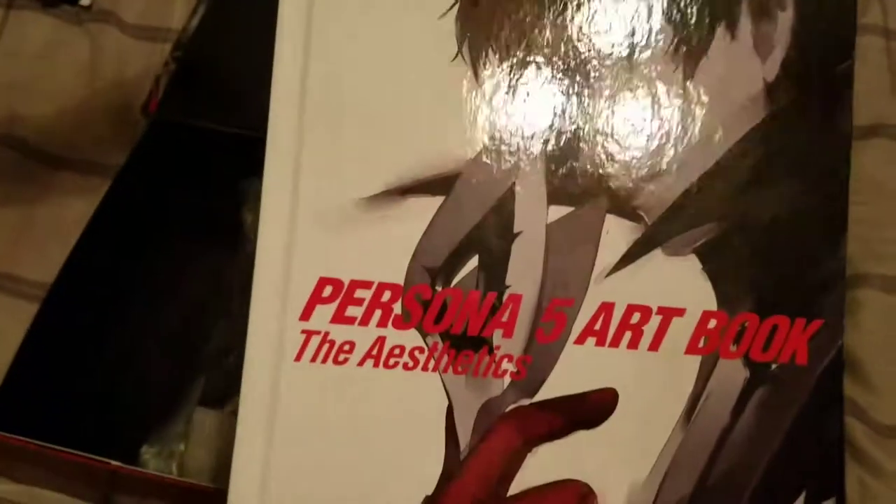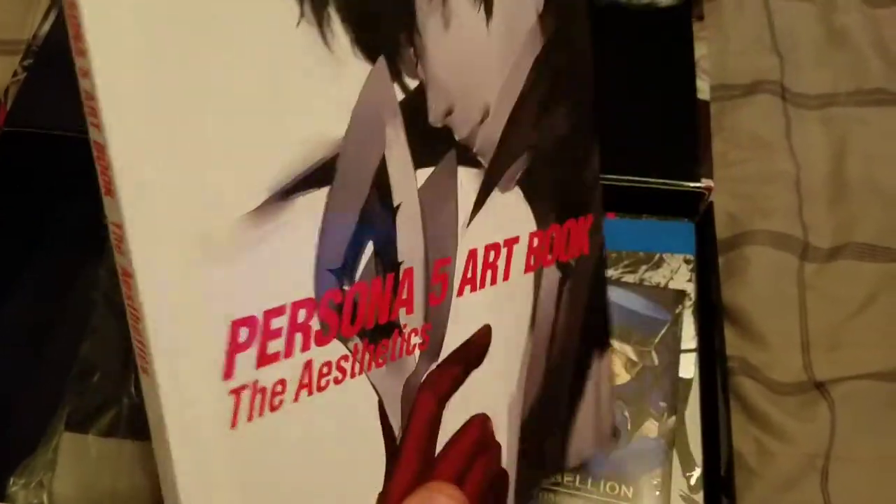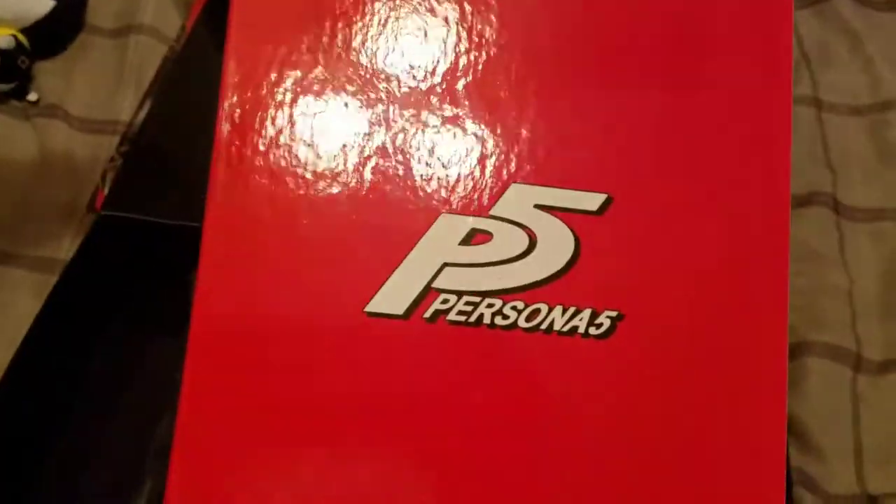Next up we have the Persona 5 art book — the aesthetics. No spoilers on this, get your own.